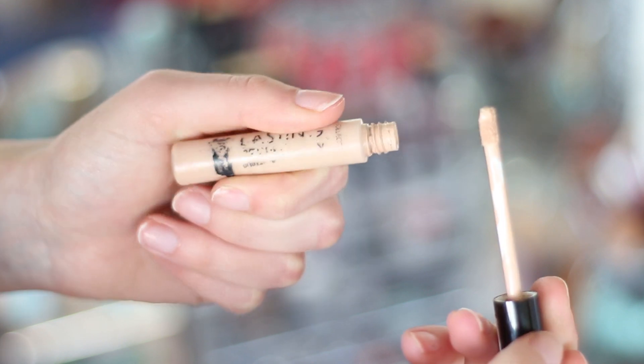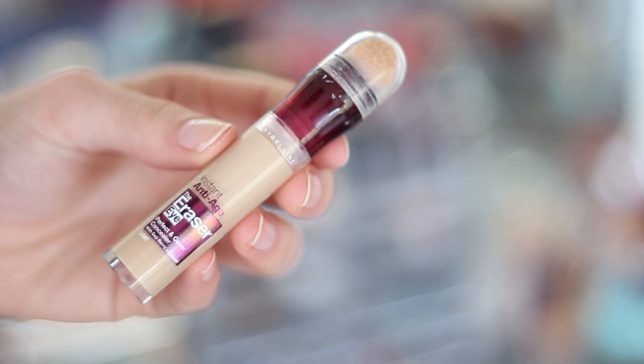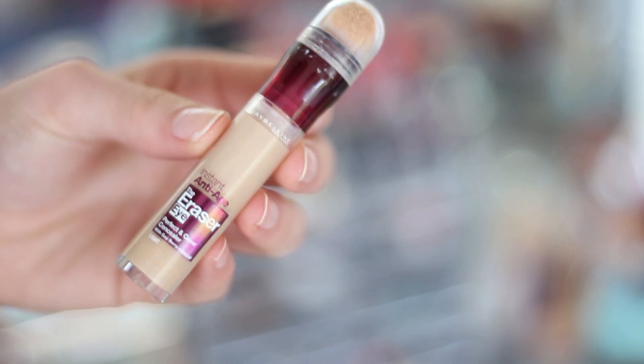For concealer I was just using my favourite one by Collection and I just dabbed this on with my finger and blended it all out. Then for the under eye area I just used the Maybelline Instant Age Rewind Concealer and blended that in with a little brush.